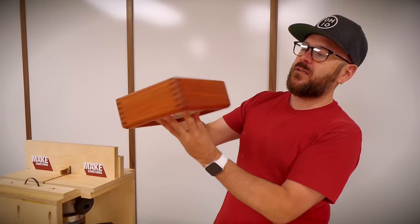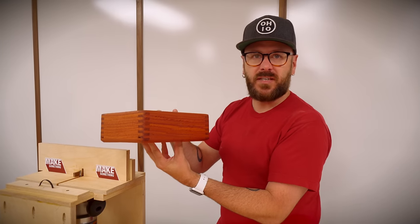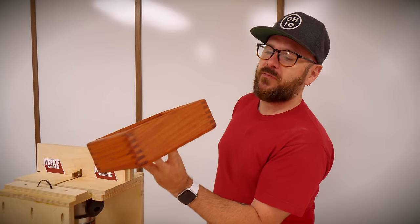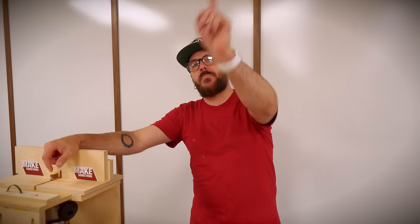This red zebra wood box — I think I'm going to throw it up on eBay. I'll have a link down below. The zebra wood did come from my friends at Kencraft — you're going to want to check them out at kencraftcompany.com. As always, have fun, be safe, stay passionate, and make something.